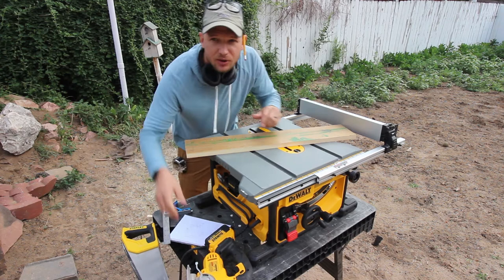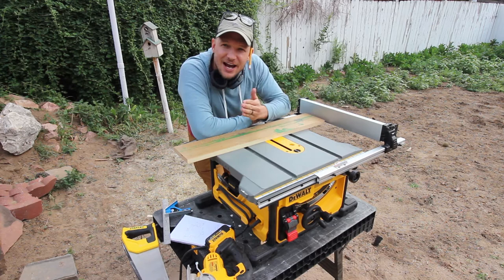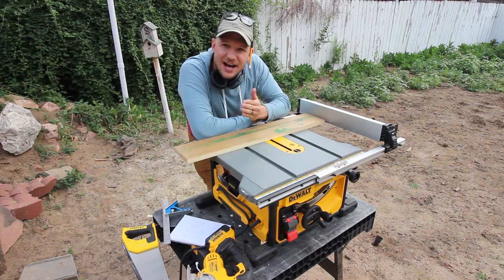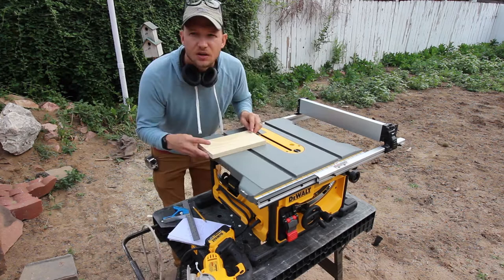You can start the cut with the table saw, but you're not going to be able to make the full cut because the blade is a circle, so you can't cut a 90 degree edge. If you try to go all the way to 90 degrees, the circle blade is going to continue past your cut. If it's on the bottom side, not a big deal, but if it's on the top side, obviously a big deal. I'll show you exactly what I mean.